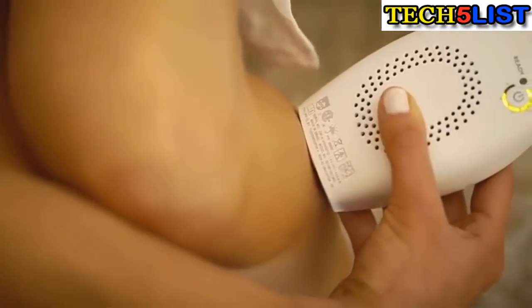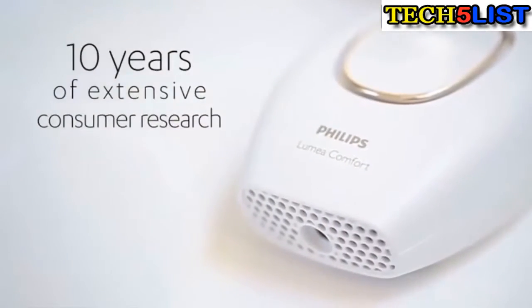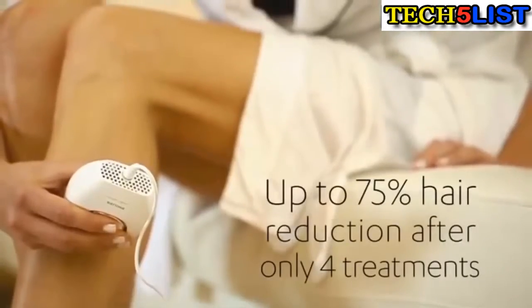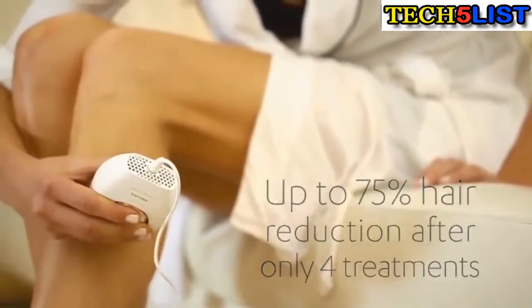In fact, this technology is the result of 10 years of extensive consumer research. It's dermatologist-tested, and it's been clinically proven on over 2,000 women. Studies show a 75% hair reduction after only four treatments spaced two weeks apart. In that same amount of time, you would only have completed two treatments of many needed in a professional office.